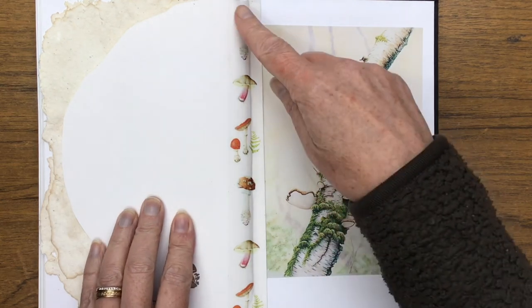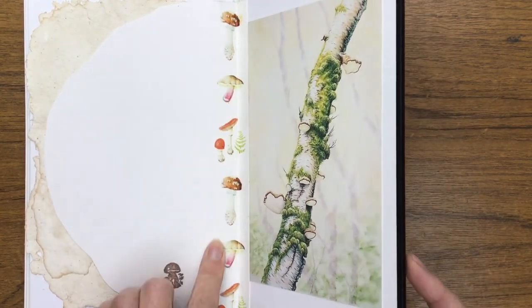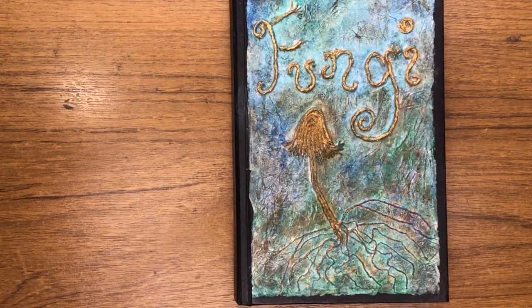Oh, and there's some washi tape that I made from some of my fungi artwork. And that's it — I hope you enjoyed that. Bye for now!